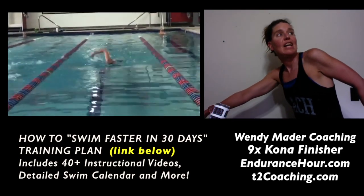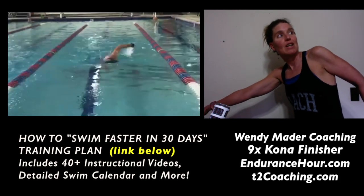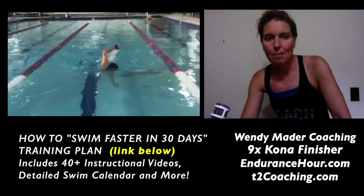Versus if you didn't rotate and you just tried to lift your head, that would cause your body balance to be out of alignment and cause your legs to sink.